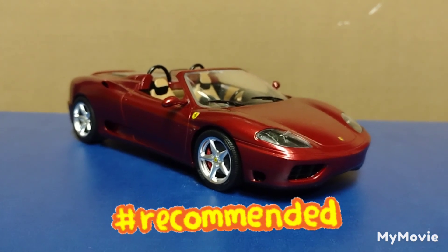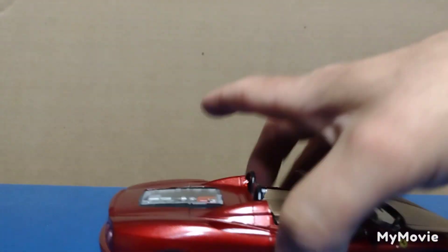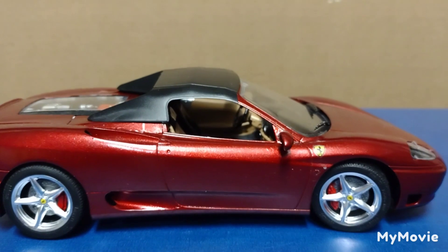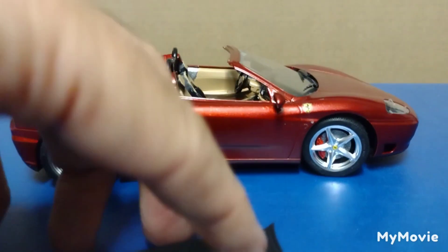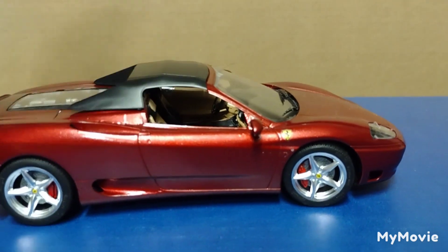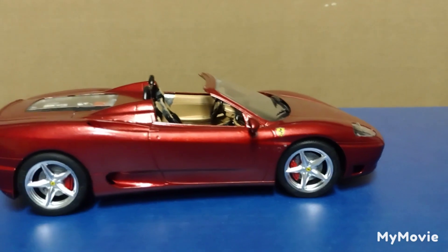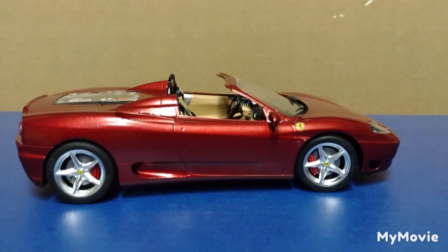One thing I did forget — it's a convertible, and it does have the top included so you can do the top up if you want. That's a cool addition — you can have it sitting there top down or top up. It fits in very, very nicely and looks cool either way. Mine's going to sit convertible because I don't have a lot of convertibles in my collection.